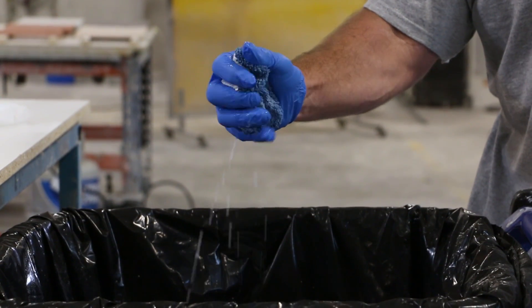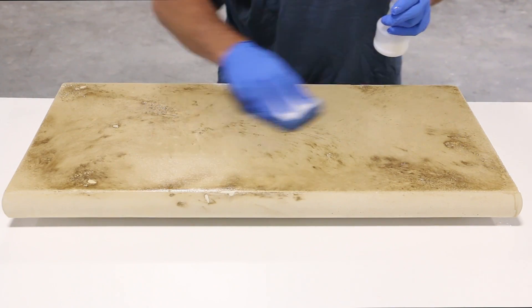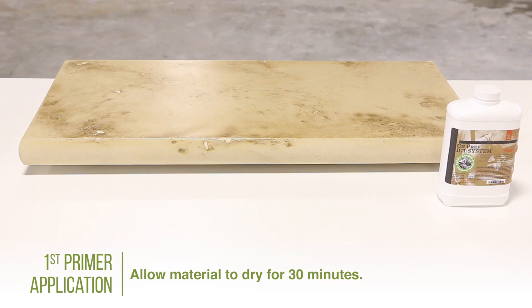Squeeze out any excess material from the microfiber sponge and even out the excess material that remains on the surface of the concrete. After this 10 minutes has passed, allow the material to dry for an additional 30 minutes.